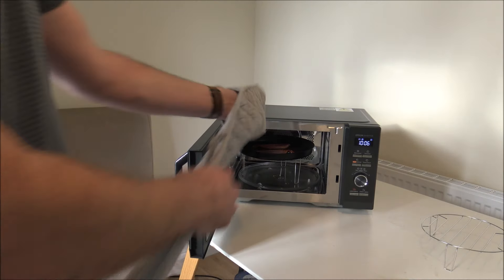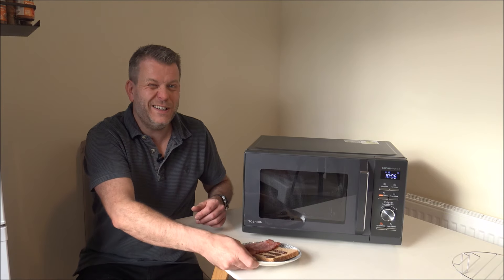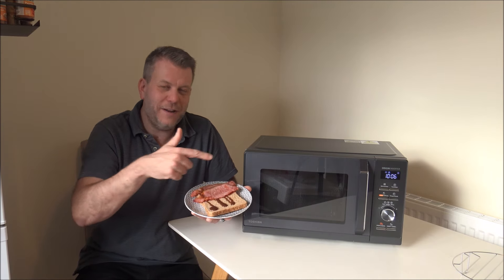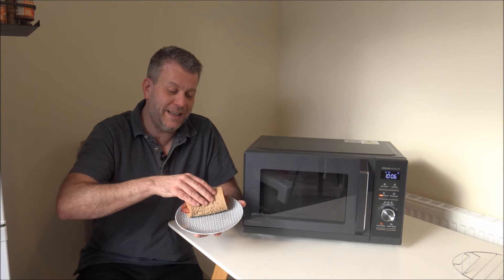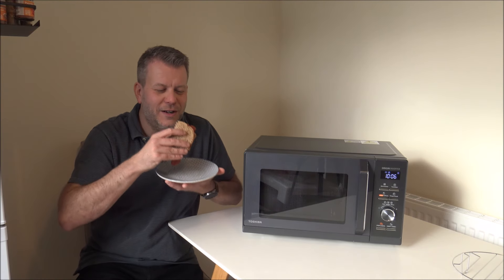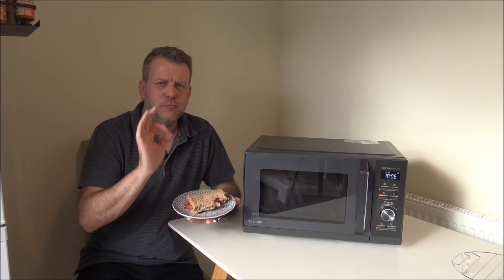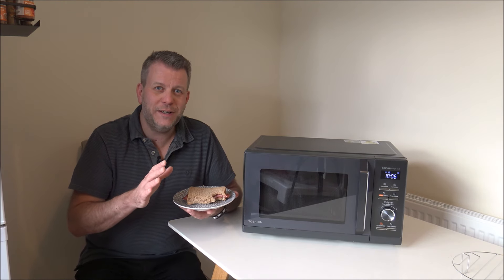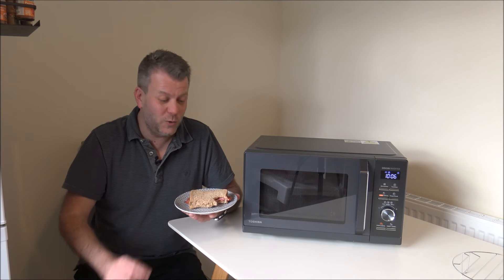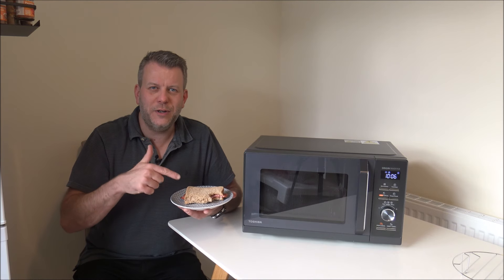Pausing again with around 10 minutes to go — I must say that is looking absolutely fantastic. The bacon looks perfect. This is my favorite way of having a bacon sandwich: no butter, bit of brown sauce. How would you eat a bacon sandwich? Let me try it... mmm, that is absolutely stunning. It's not too crispy, not too well done — perfect for how I like it. Also not too dry, which is always a concern.